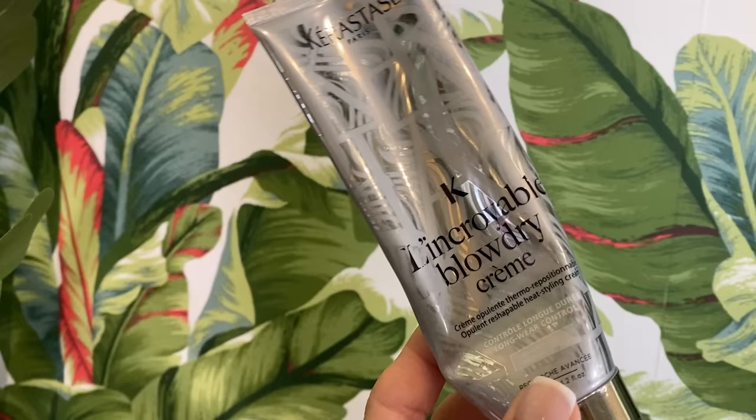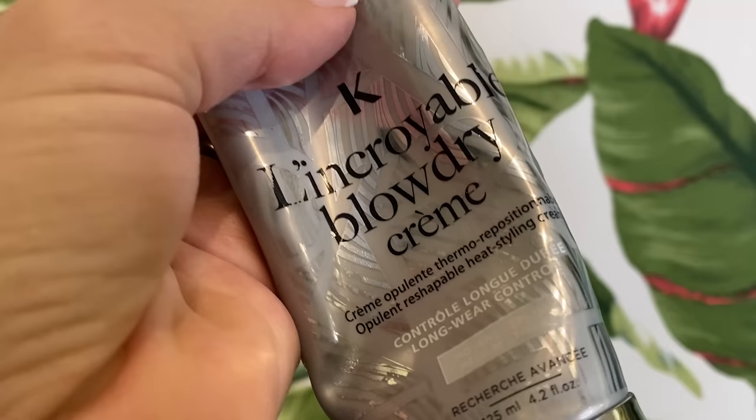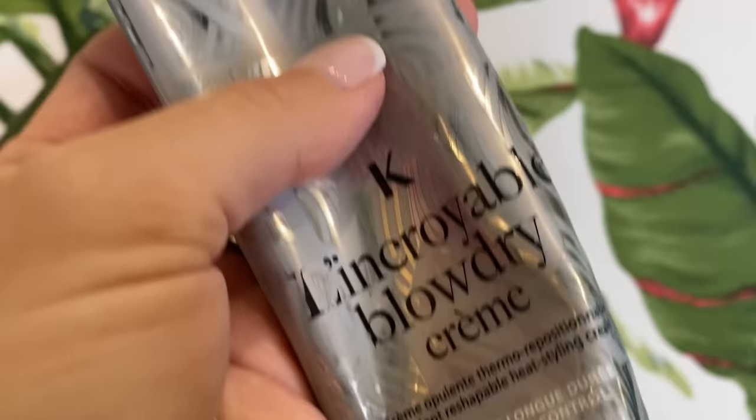The first one is going to be my favorite from Kiristos. This is a blow dry cream. I really feel like the reason I started using this was because it smells so good, and then my stylist was using it on me. I've just always been using it and I love it. It's a heat protectant — nice and light, a beautiful cream. I put this into my hair first, kind of like mid to the ends; I don't usually put a lot on my crown.